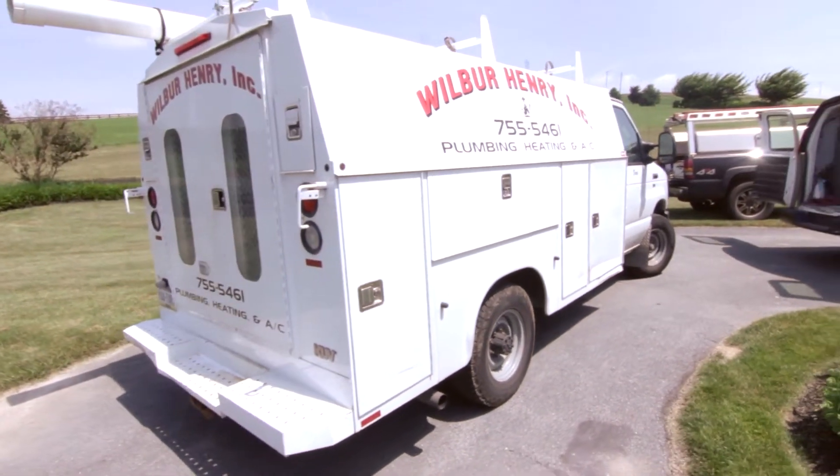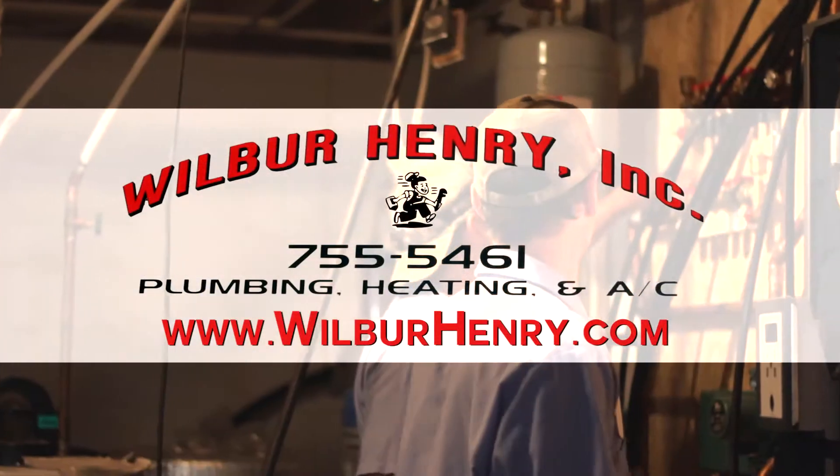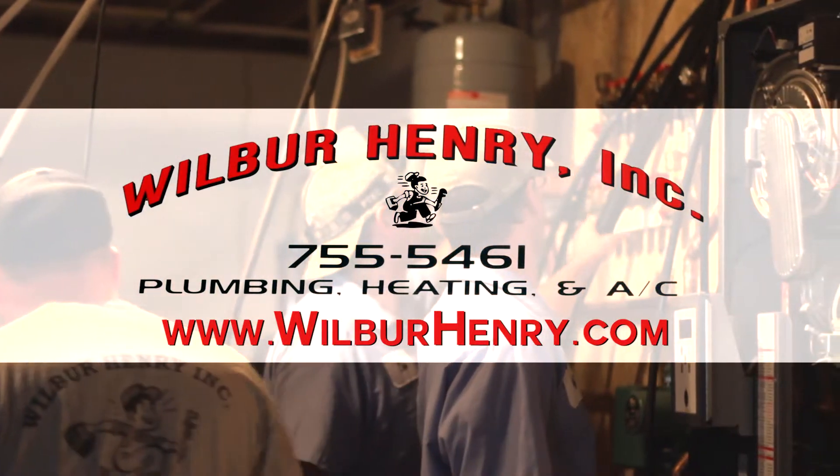Radiant is a good heat. If you have any questions about your radiant heat, give us a call at 717-755-5461 or check out the website at wilburhenry.com. Thank you.